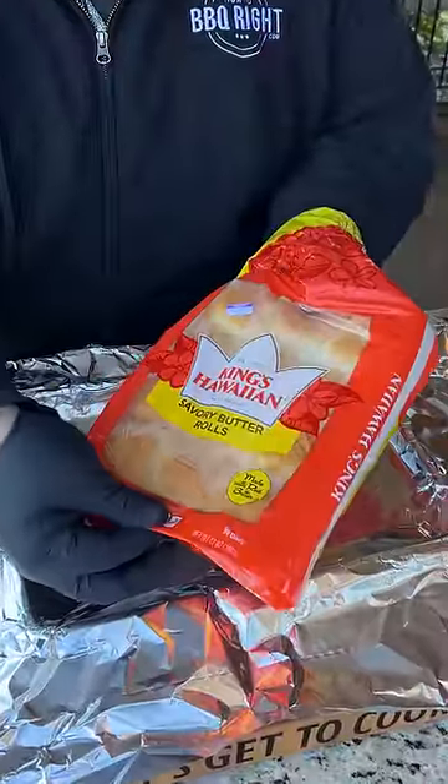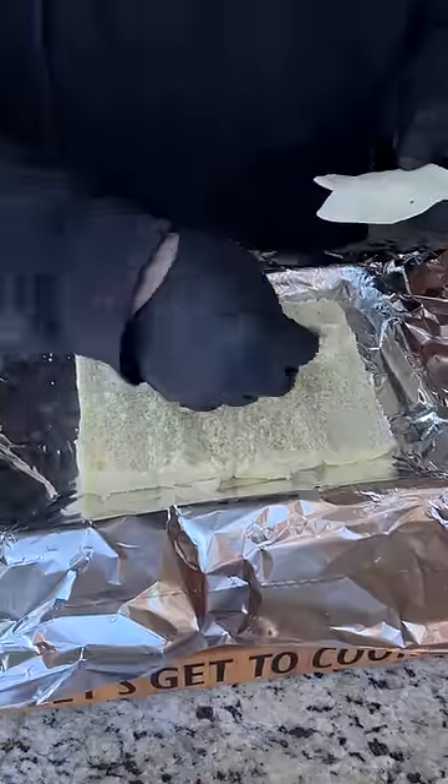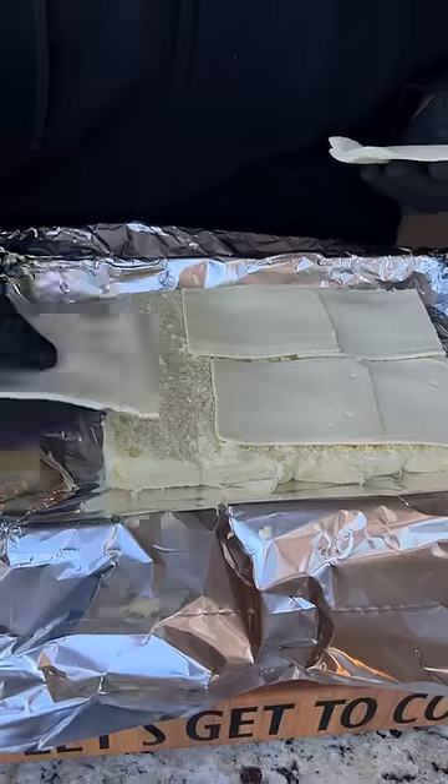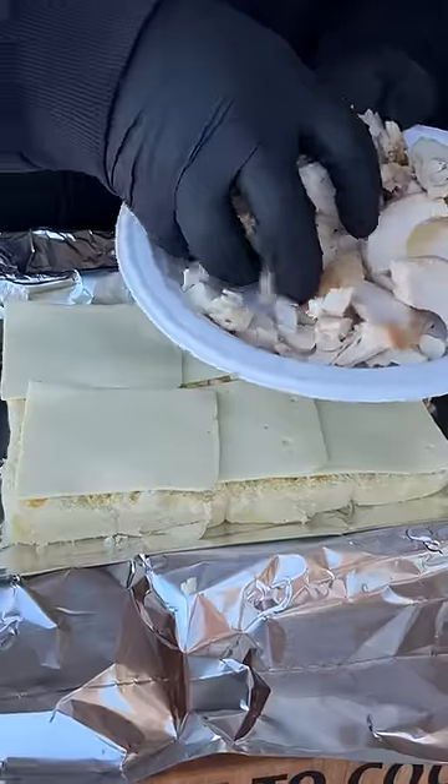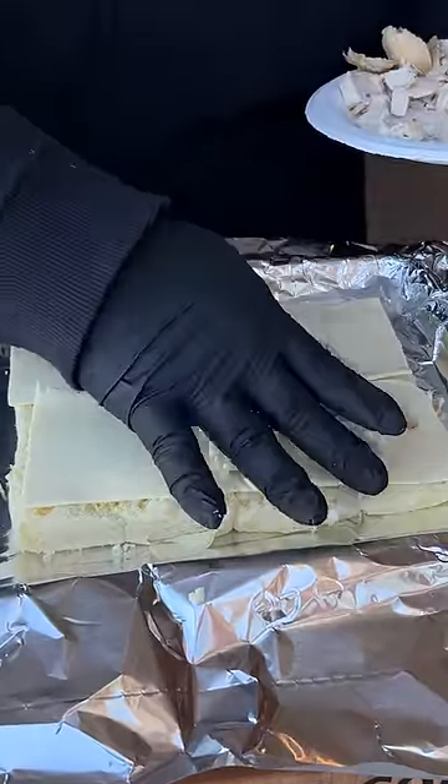I'm starting with a pack of King's Hawaiian savory butter rolls. Our first layer is going to be American cheese, and I want maximum cheese coverage, so I'm using about six slices. This is where you want to put your turkey on — you've got that leftover turkey.